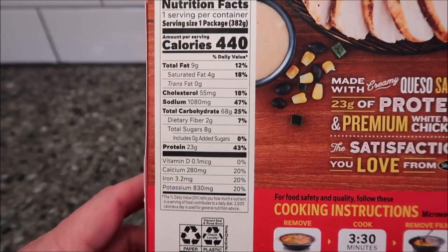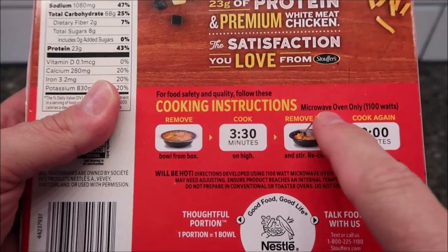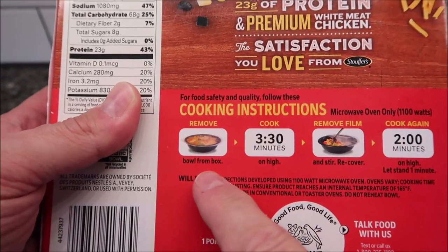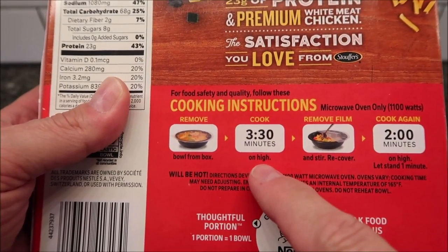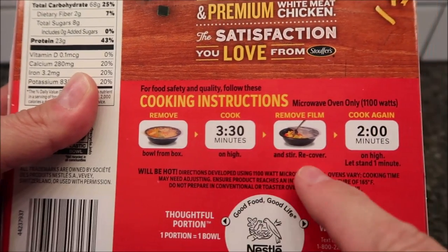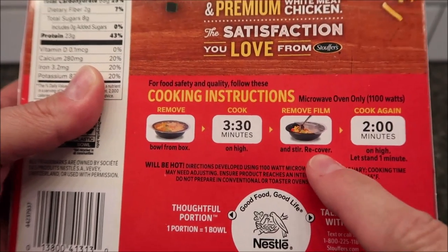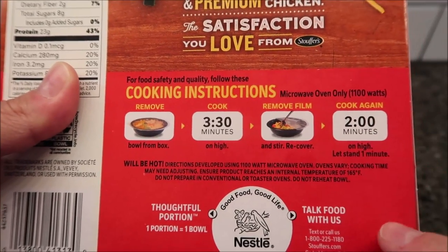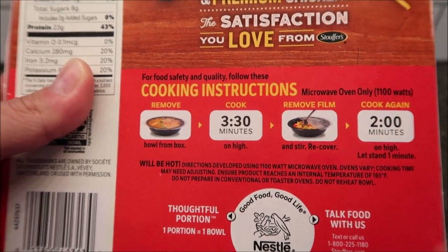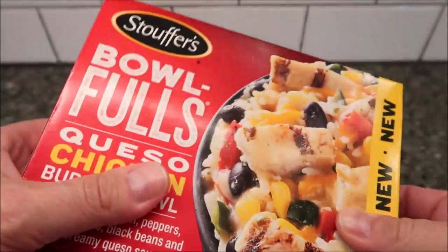I don't see oven directions, so it's microwave only. Remove the bowl from the box, cook for three and a half minutes, then remove the film and stir, and recover — so don't take it completely off, just pull it back, stir it up, recover it, and cook again for another two minutes. Then let it stand for one minute.